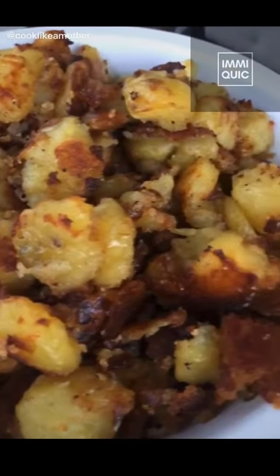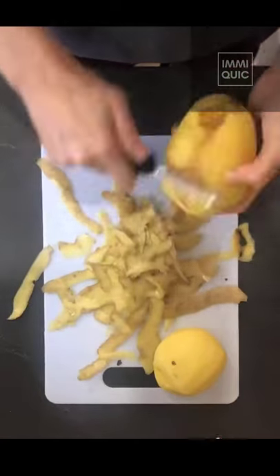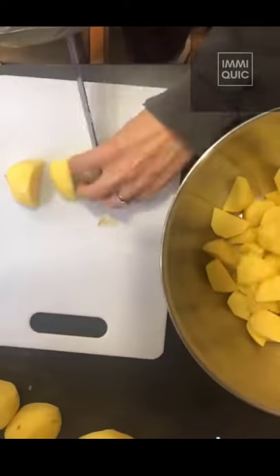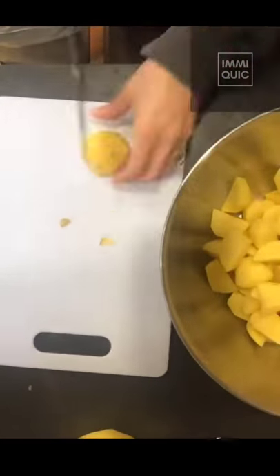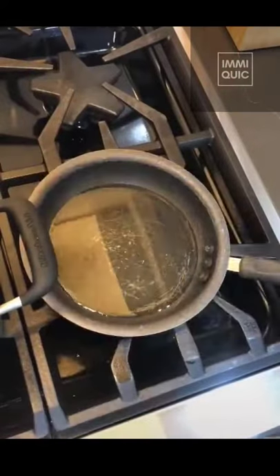Here's how I make unfried crispy potatoes. Peel four pounds of Yukon Gold potatoes and cut into bite-sized pieces. Bring two quarts of water to a boil, then add two tablespoons of kosher salt and a half teaspoon of baking soda to the water — this is a must. Add potatoes, bring back to a boil, and cook for 10 minutes.